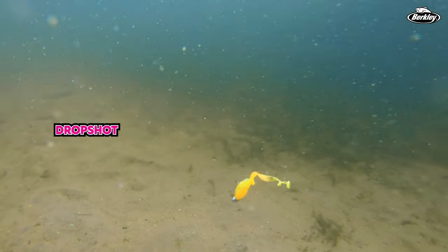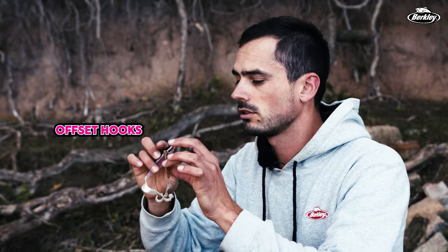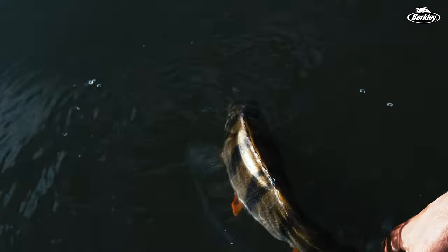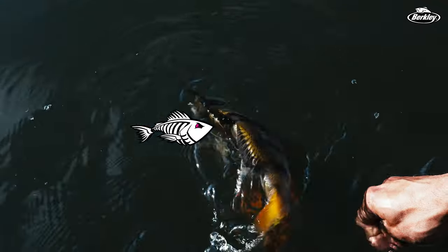You can fish it on drop shot, jig heads, or even offset hooks — there's an offset hook slot in there. However you want to fish it for perch, pike and zander. Go check it out, the Berkley SICK Curl.